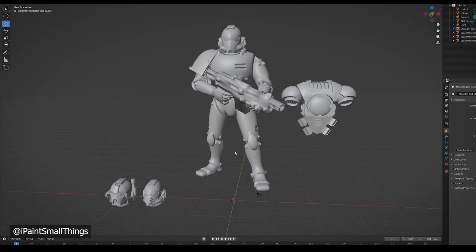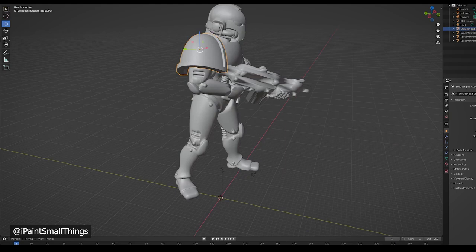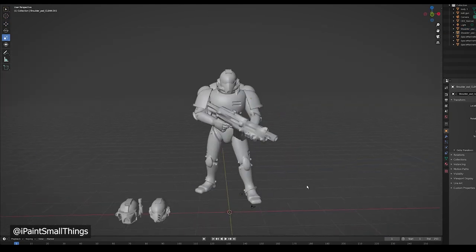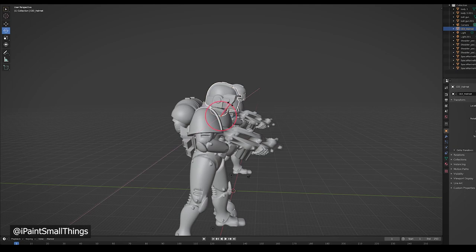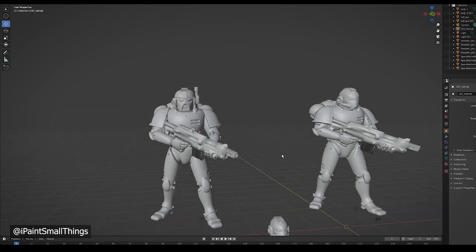I'm not a fan of the normal bulky look that space marines have, so I scaled down the shoulder pads. I also decided to go with the helmet that had a visor. These guys are going to be walking through the desert, so I thought that fit better — and I also just thought it was cooler.